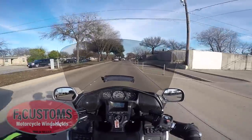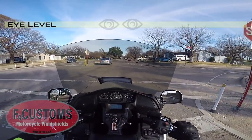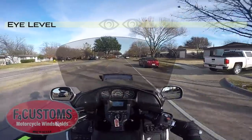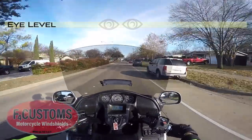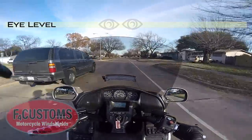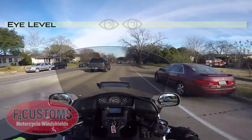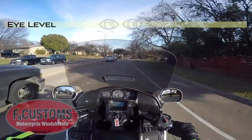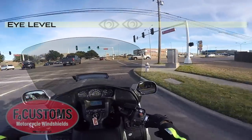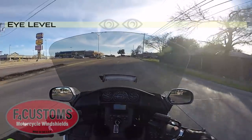I can see over this windshield — the top is about level with my nose, so my eyes are above the windscreen. I could probably even put it a little lower. Like I mentioned on the last test ride, it's pretty windy today, and I'm still not getting any wind. Even though I'm looking over the windscreen, there's no buffeting at all. I took it out on the highway and it really protects well. I love this F4 Customs Plus 2 — taller guys are going to want the Plus 4, but the Plus 2 is a great option for most people.